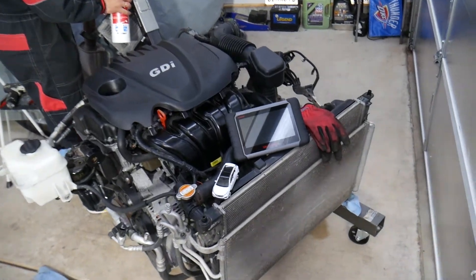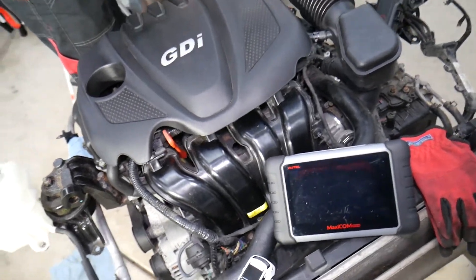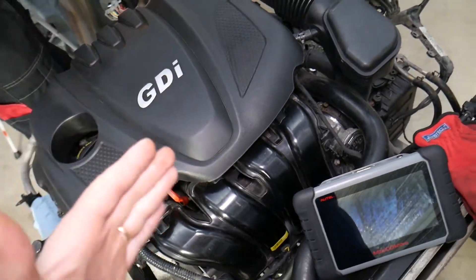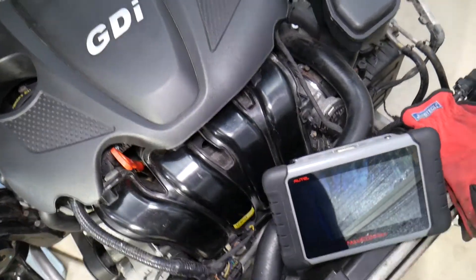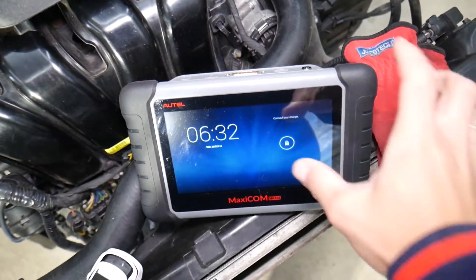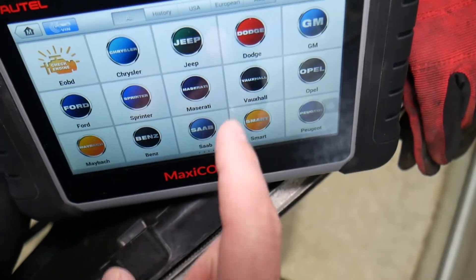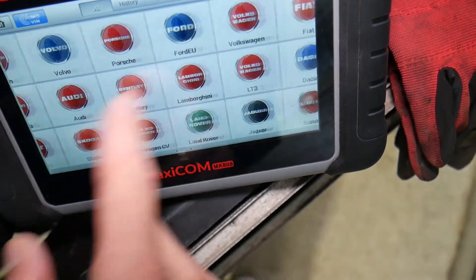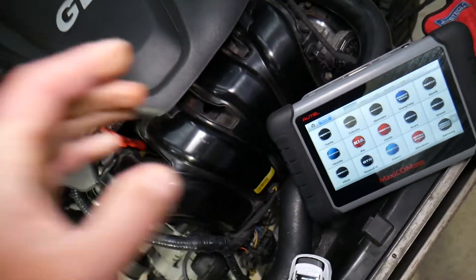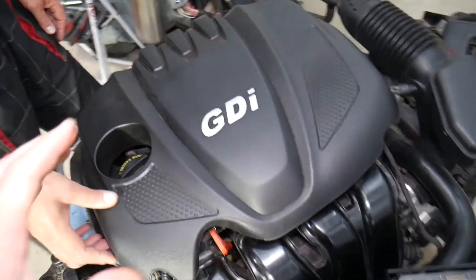This is the 2.4 GDI engine out of a 2013 Hyundai. A lot of you constantly ask me in the comments about which diagnostic tool we recommend, since the market is flooded with all kinds of tools. This is the one we recommend — I'll put the link in the description below. It can pay for itself in one use, works on almost any car, and we use it on a daily basis.